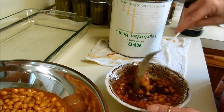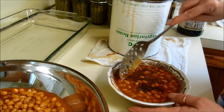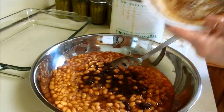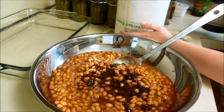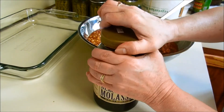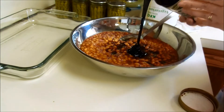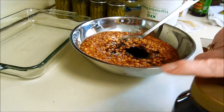I always wanted to get one of those things that you put in your brown sugar to keep it from getting hard, but I just haven't gotten around to it yet. I think that's good enough, so I'm going to pour that in. I also have some blackstrap molasses. That was probably about a half a cup of brown sugar I put in there, and I'm going to put maybe between a quarter and a half a cup of the molasses in there as well.